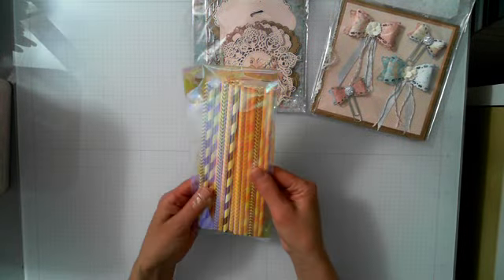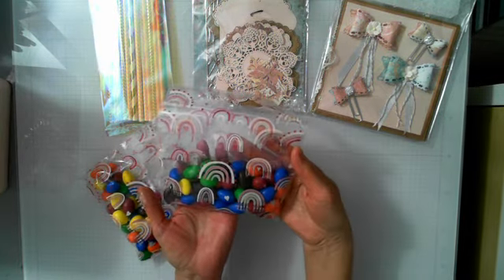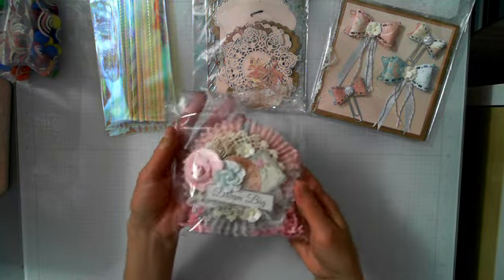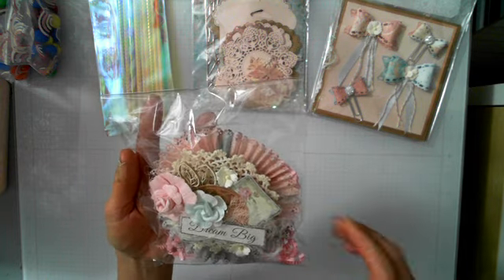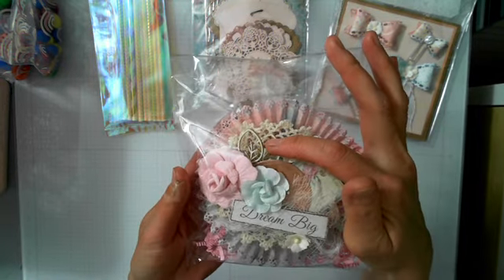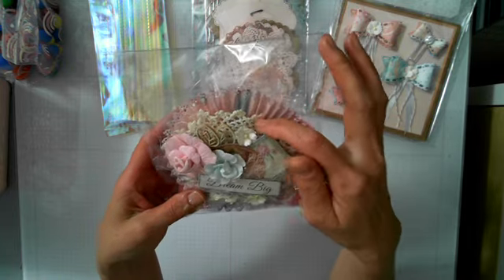I wanted to send some extra straws and I'm also sending some almond M&Ms. Then I made this rosette for the handmade embellishment.